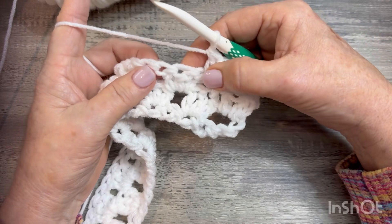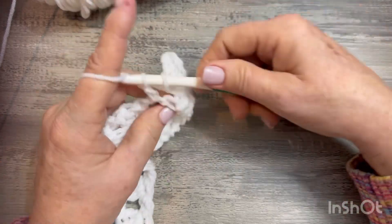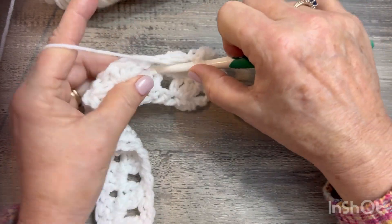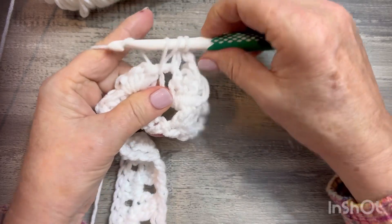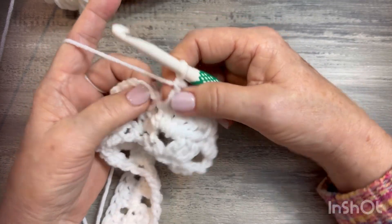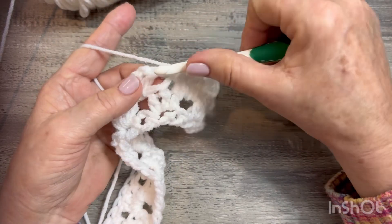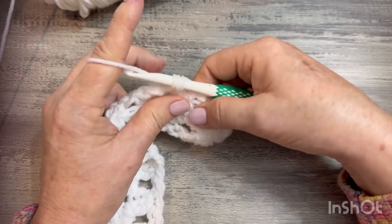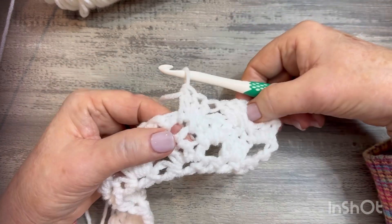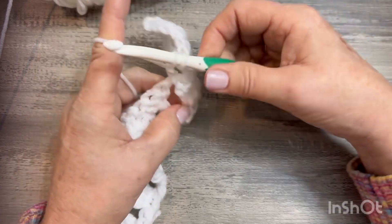Jump over this granny cluster and go into the next space — do the same thing. Do a double crochet, find that middle leg, and go in the top of that stitch: yarn over, go in that stitch, pull up a loop, pull through two, yarn over pull through two. Then one more double crochet to complete that granny. You can pull your work over if you're confused about where to stick your hook. That's your second granny spike. Do this all the way across.